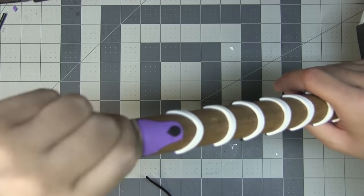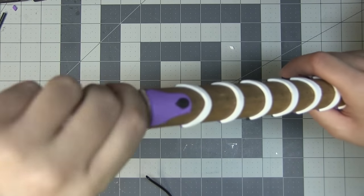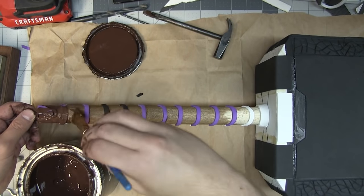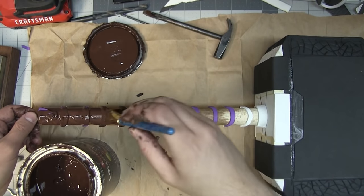But none of that will matter once it's painted. I know I'm gonna have to do at least two layers, probably three or four, and that's more than enough to cover this up.